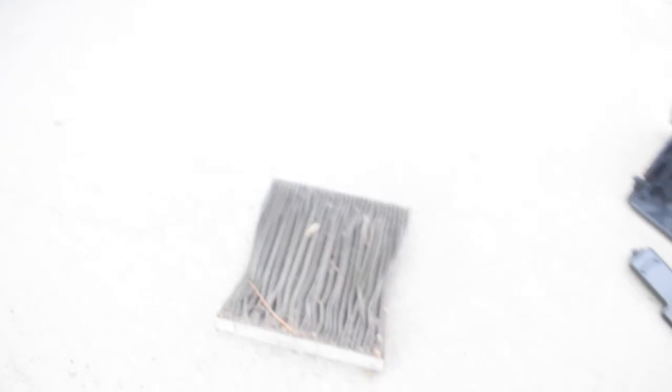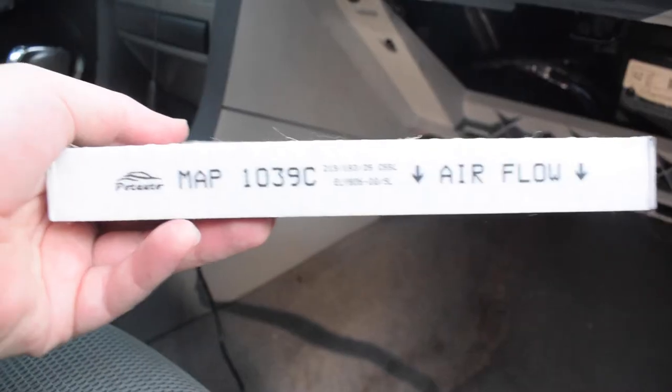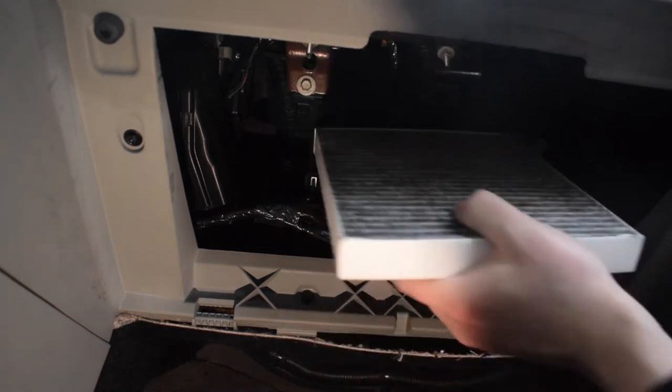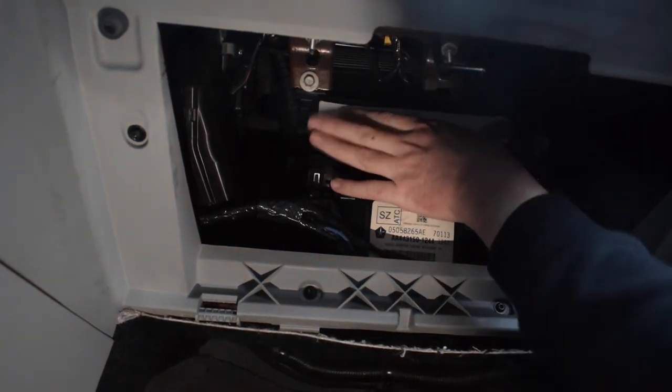Don't shake it too much because it'll kick up a bunch of dust in your car. Oh yeah — check that out — that thing was in desperate need of a change. Just look at that built-up dirt! Anyway, let's get the new one in there — remember, arrows pointing down — and now we can put the cover back on.